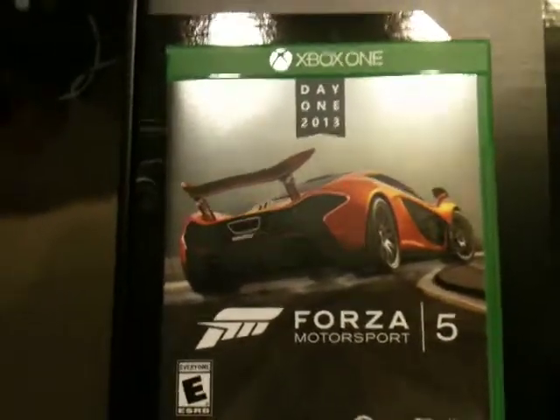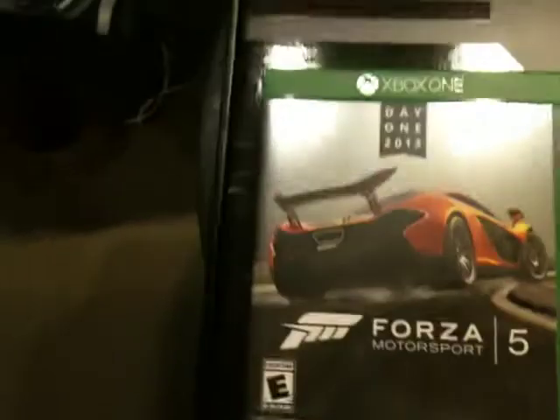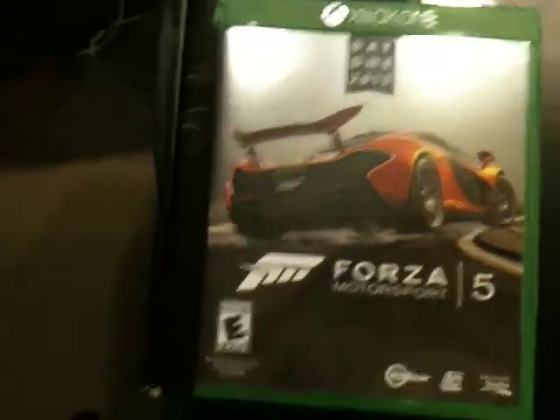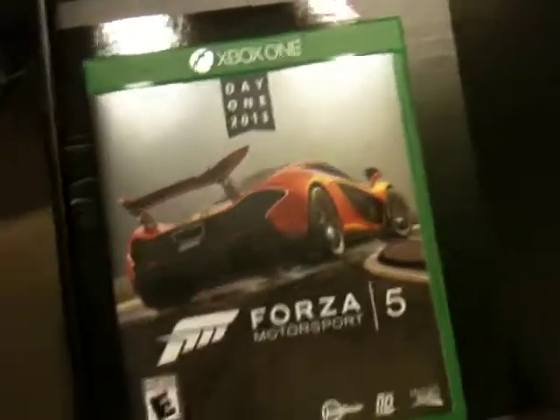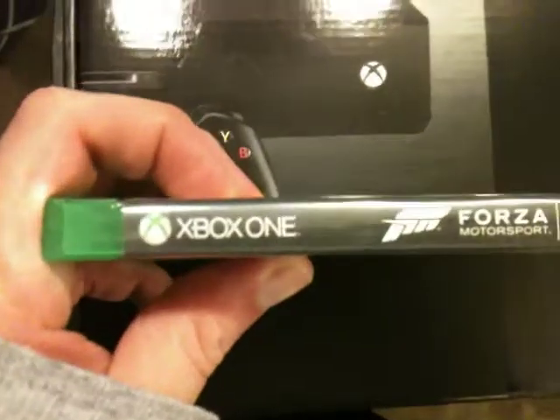Hey guys, here's the unboxing video for Forza Motorsport 5, or as everyone tends to call it if you're not on an Xbox One, Forza, or just Forza 5. But if you want to play the game using Kinect to launch it, you have to say the whole thing. I haven't hooked it up yet or anything — I saw enough videos about it.